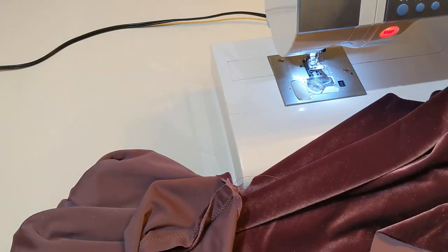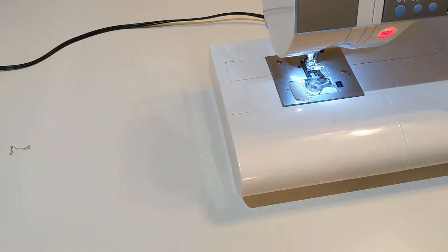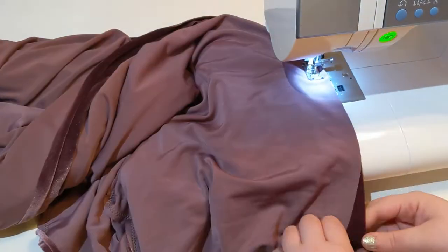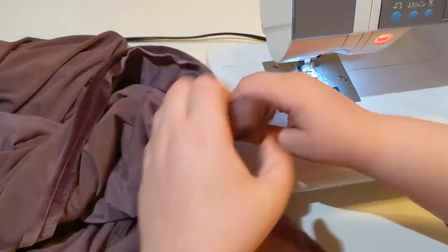The way I've added the cuffs on these, there is a raw seam that just stays raw on the inside of the pant, but since this material isn't going to fray, and I'm just making these for myself, I didn't bother finishing it in any way or taking the time to encase the seams neatly in the cuffs.